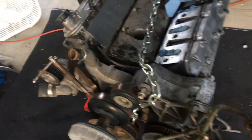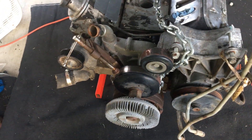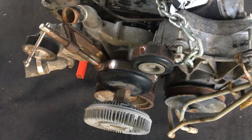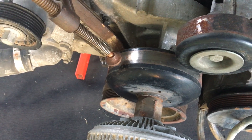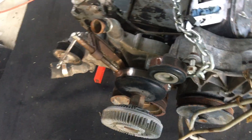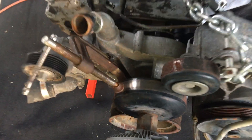Gonna do a little short video here showing how to take the clutch fan off an LS engine. As many of you have probably found out when you put a wrench on that, it just wants to spin the whole thing. So what you have to do is find a way to hold this.